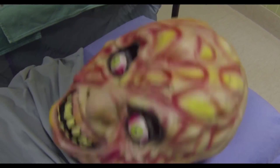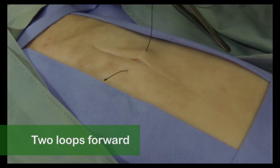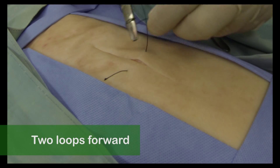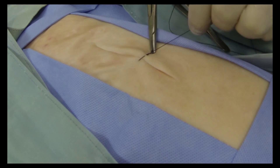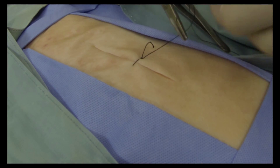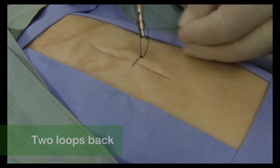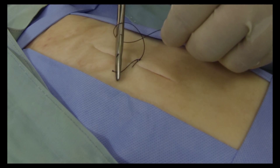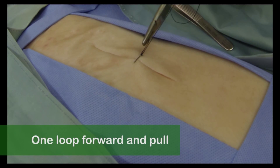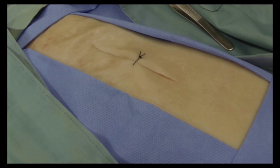Now we have to tie it. You can drop the needle down, but be careful not to poke yourself. Take the suture and loop it around the end of the needle holder two times going clockwise. Now grab the free end of the suture and pull it through the loop. Once it's tight, make two loops the other way and pull it through again. Lastly, do another loop the same way as the first and pull that through too. See how the skin comes together? That's a good knot.